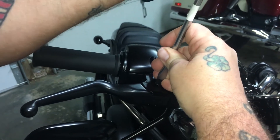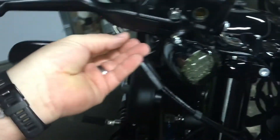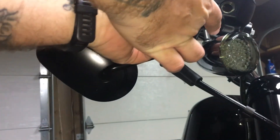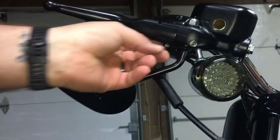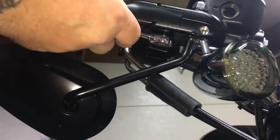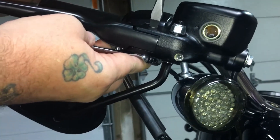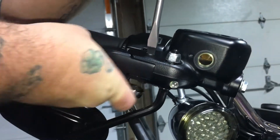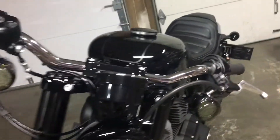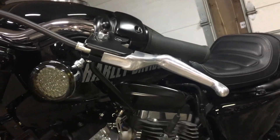Nobody likes that. Just kind of get it tight. I am going to go ahead and put my nut back on the bottom. Sometimes better with two hands. Go ahead and tighten that guy back up. Perfect — works like a dream. You will see the difference in the black and the brake lever, which is chrome or metal, polished aluminum, whatever. Black just looks tons better on these bikes.